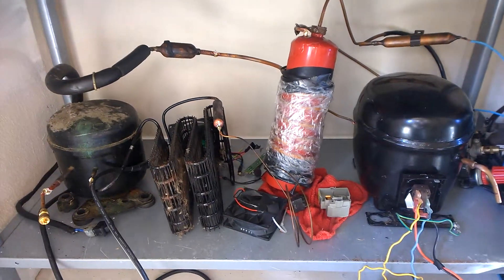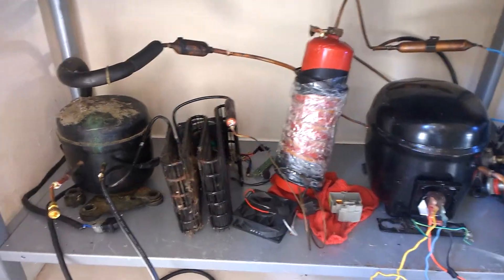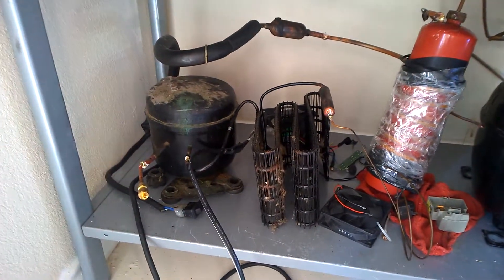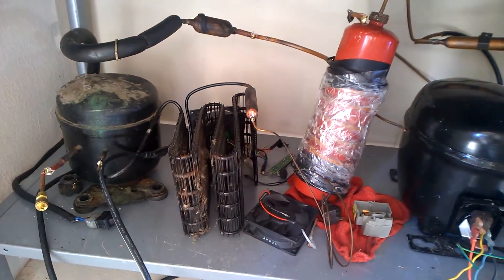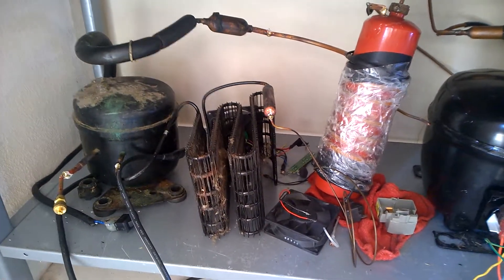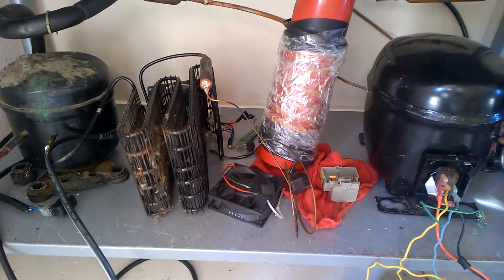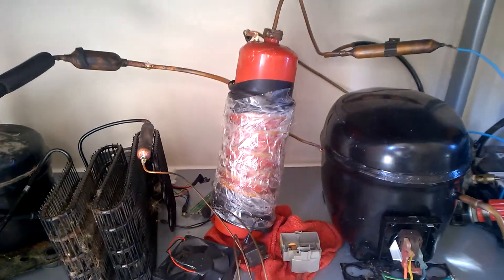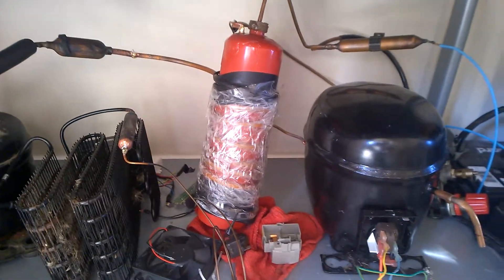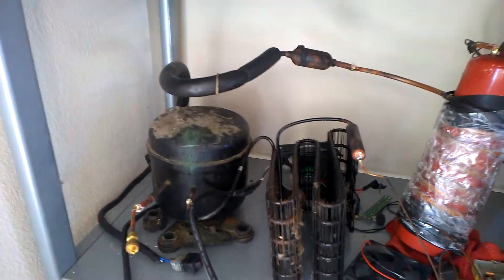Before the air is liquefied, it goes through this air dehydrator which removes the moisture from the air. It consists of a compressor which compresses R22, a condenser which removes the heat from the now compressed R22, and a capillary tube that limits the flow from the high side to the low side, an evaporator coil which is wrapped around the red cylinder, and a return line that goes back to the compressor.